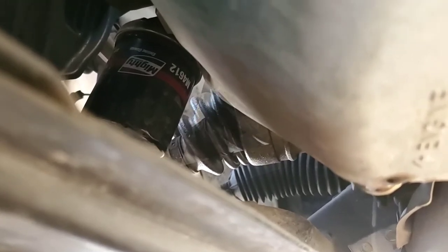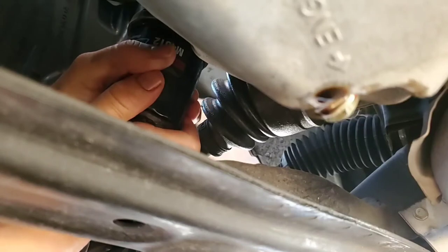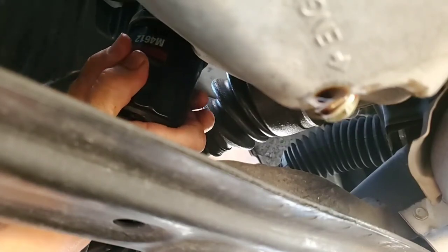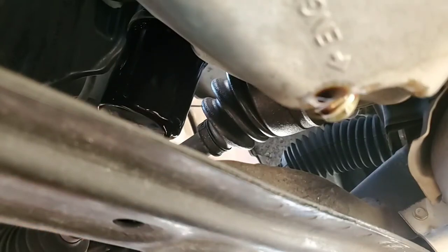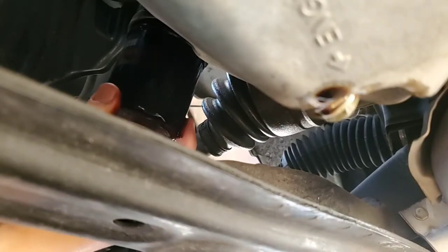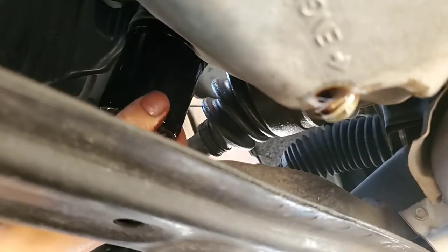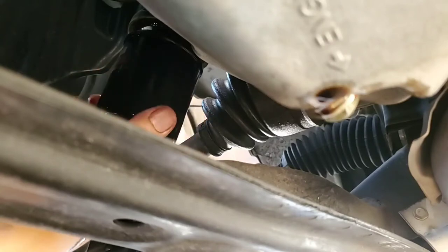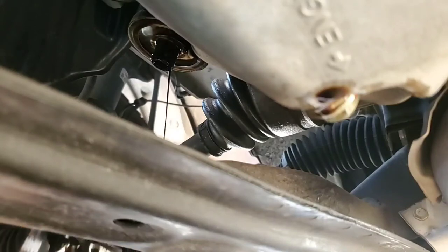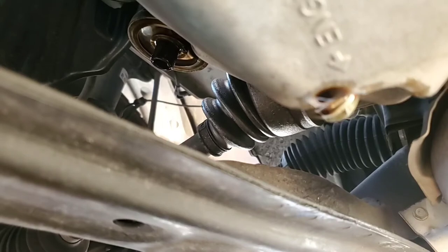Let's go ahead and take that off. It's usually just hand-tightened. Once you loosen it, just let it drip, because if not it's just going to make a mess. Have a plastic bag ready because the filter itself will have oil in it also. Just be careful not to make a mess on your driveway or garage.